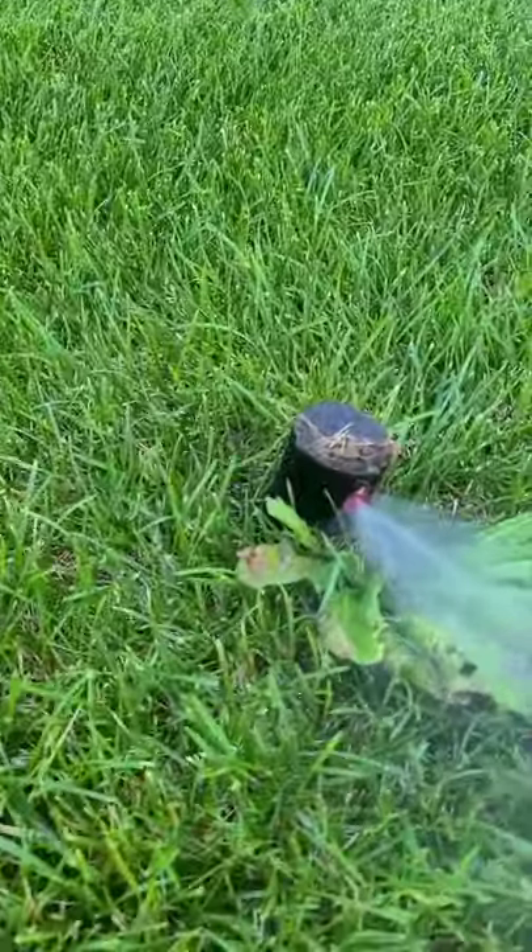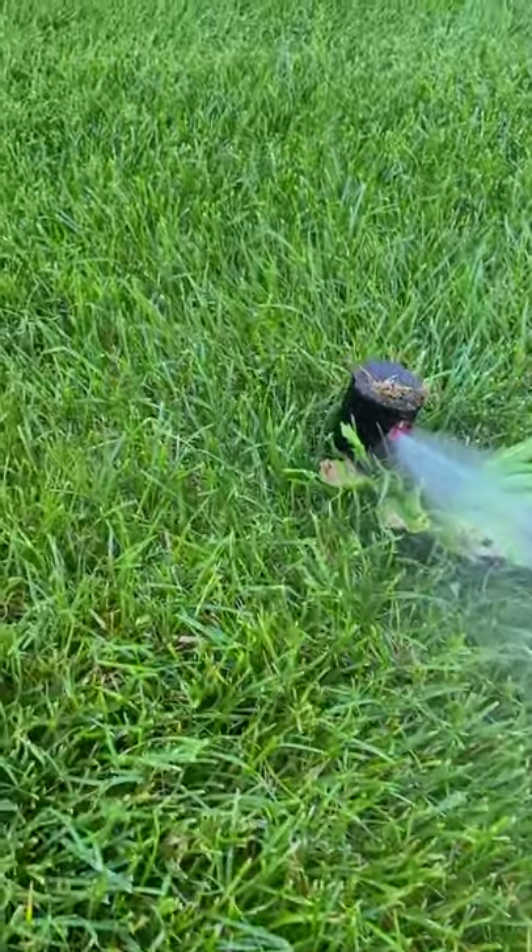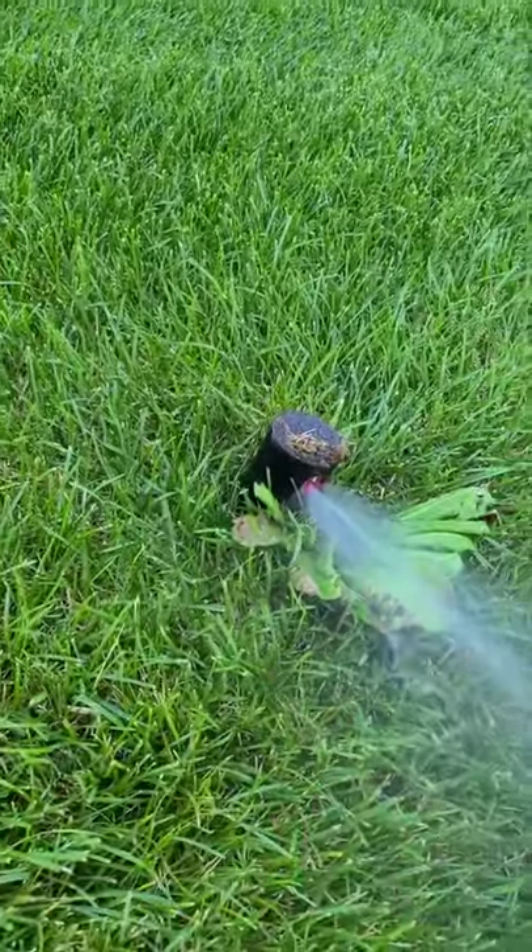I don't know how well you can see, but it's on an angle. Should be straight up and down. So we're going to fix it and put it up straight, and then we'll show you.